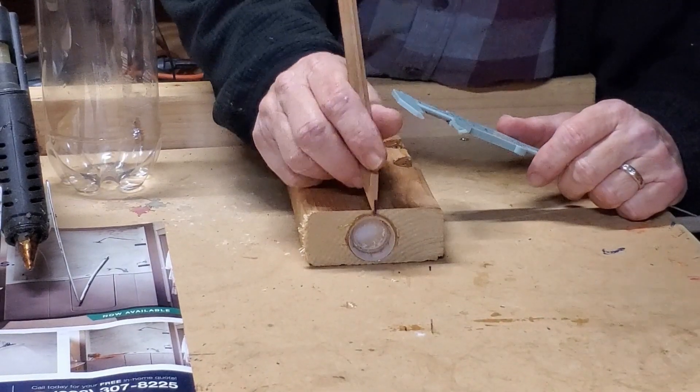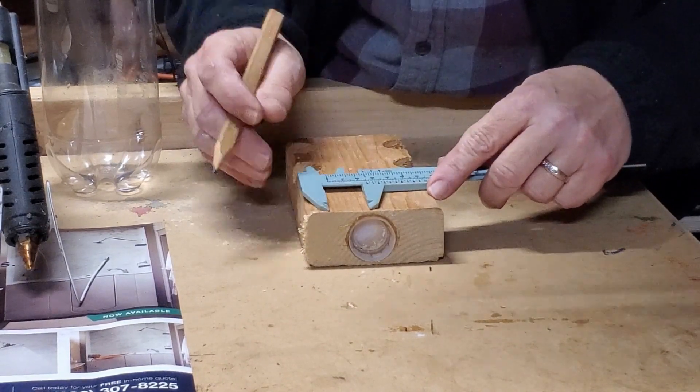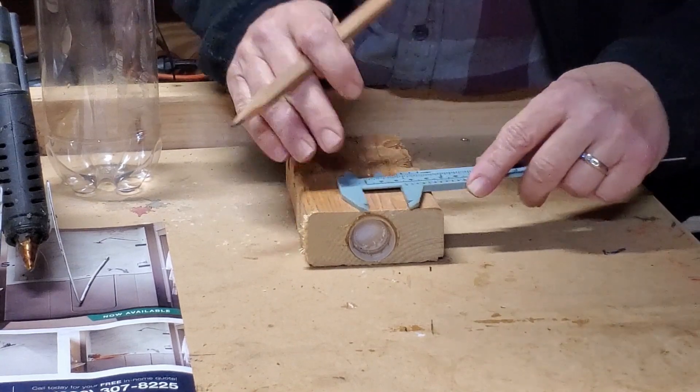I should have measured before I drilled that hole, because I want the center to be about an inch from the edge. And I think I want to reuse these holes for hanging it.